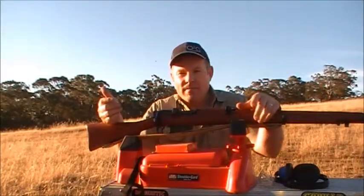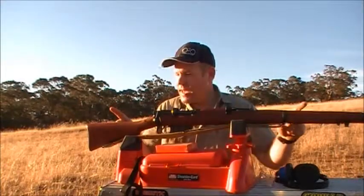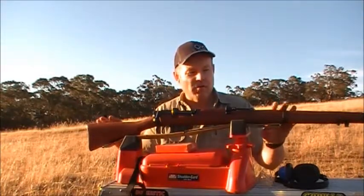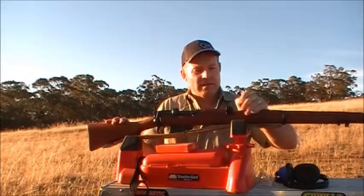So this is the 1944 Number 3. It's been rubbed down. The timber looks fantastic, unfortunately it's lost a lot of the military markings. But here under the hood, this thing's looking excellent.